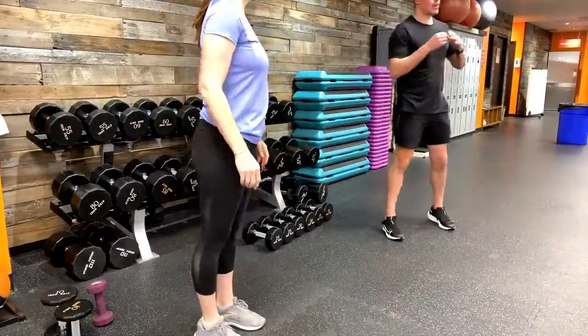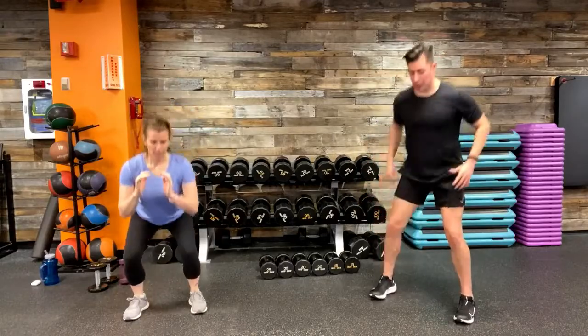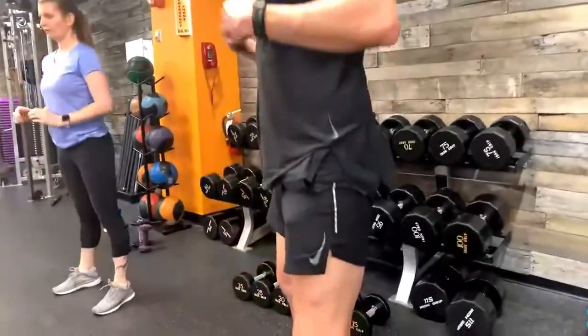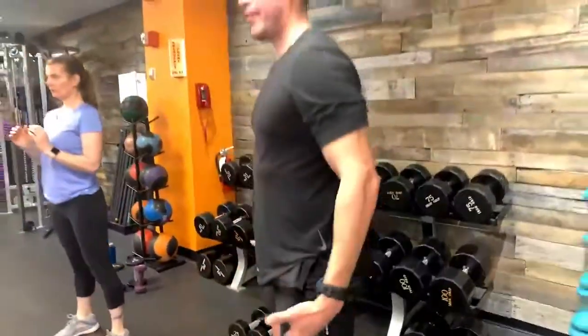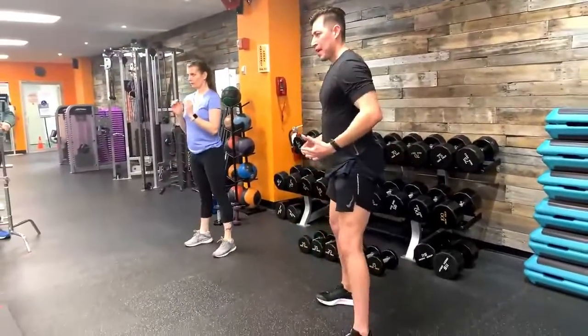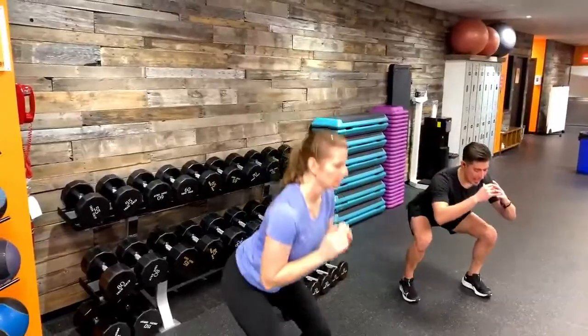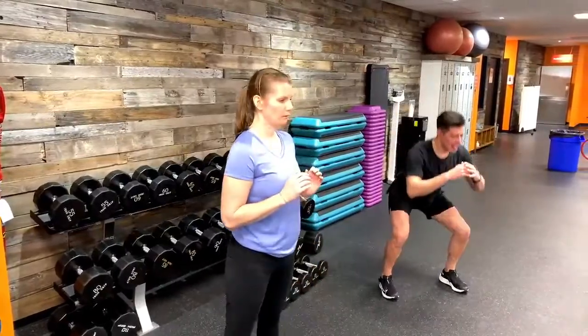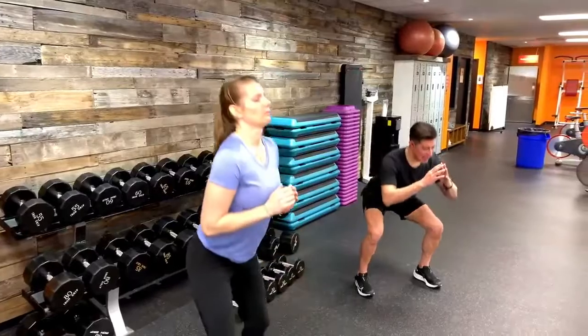Let's go into bodyweight squats. We have movement number three which includes a squat, so let's do about 15 to 20 reps of a comfortable bodyweight squat to really open up those hips and focus on our form — chest up, nice and controlled, driving up through your heels. Think about your breathing: a nice deep breath on the way down, exhale as you drive up to standing position.